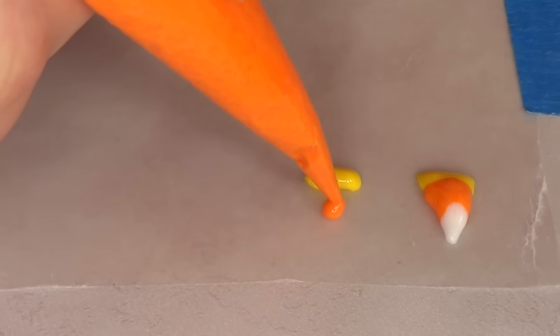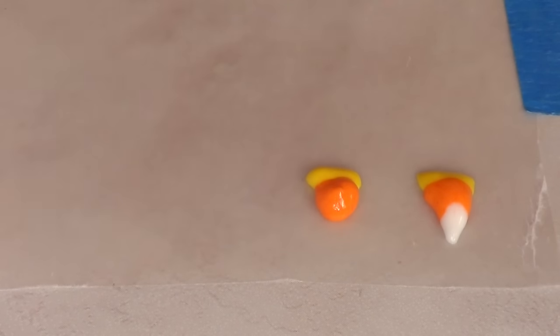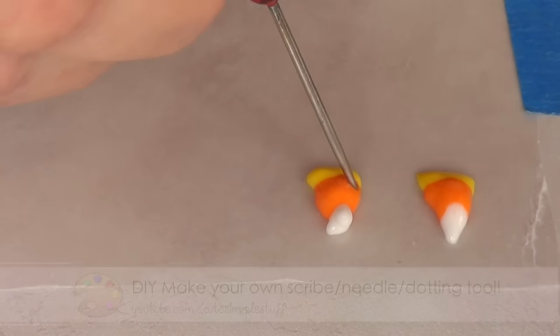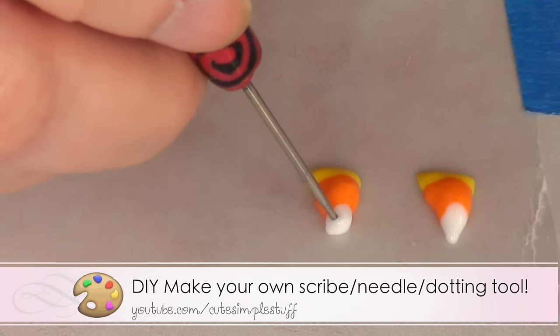Then the orange one, bigger on the bottom and going smaller toward the top in a triangular way. Then adding the white on top, and with my scribe tool or needle tool I'm just going to work with the shape of it to make it how I want it to be before it dries.